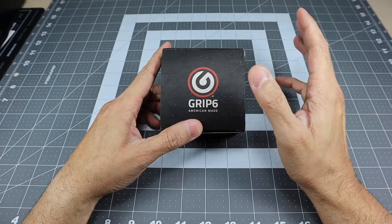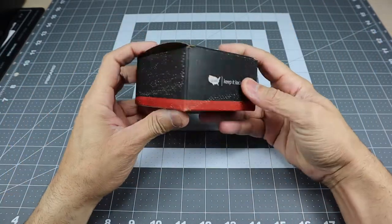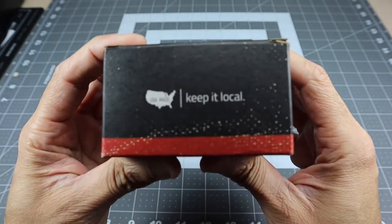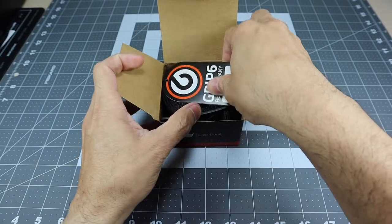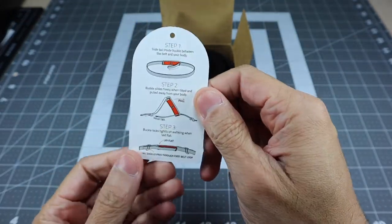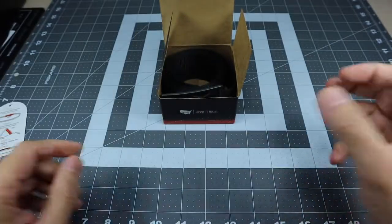I've been using it already and just packaged it back up so you guys can see what it looks like inside the box. It just comes in this little box right here and it says USA made, keep it local — so that's really cool. As you open it up, you have a little tag that says Grip6 Belt Company and it gives you a couple steps on how to put on the belt, which I'll go ahead and show you.